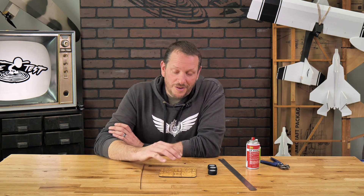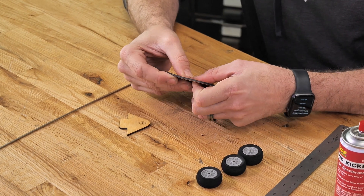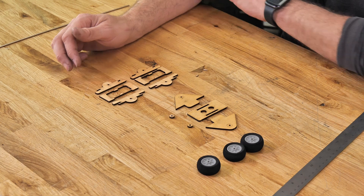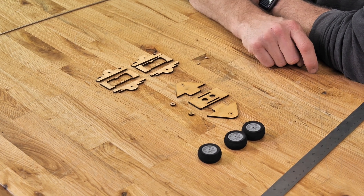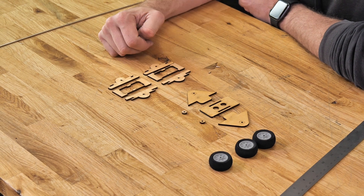Let's go ahead and first start by popping out all the pieces, lay them out, identify them, and then glue them together. For our wood pieces, we have our main nose gear that's going to consist of our two side pieces, our side piece doublers, and our top plate. Our two main landing gears are going to be our two side plates and also the top plate.